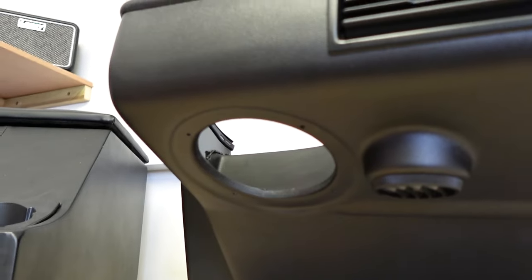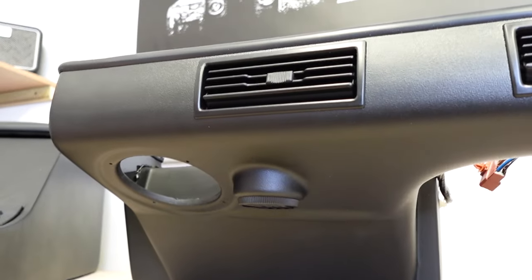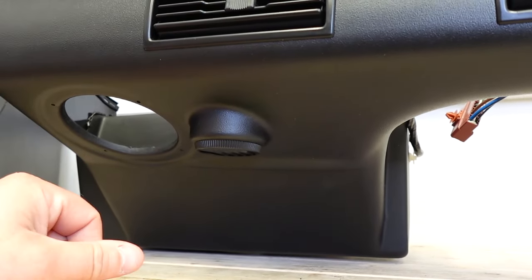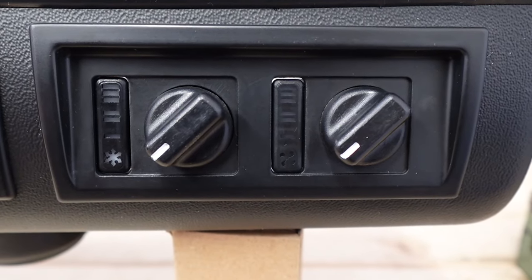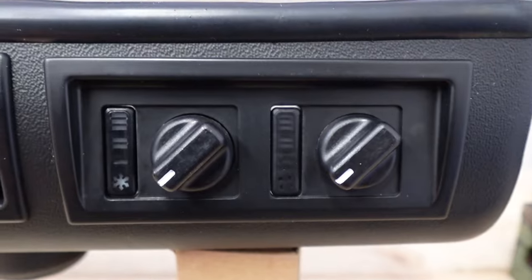You've got speaker apertures on both ends, which again you might not have on your Defender, so it's a really nice tidy way of utilizing this additional unit — it's not just for air conditioning, you can actually mount some speakers in there. You've also got additional flow here that will go down onto your legs.